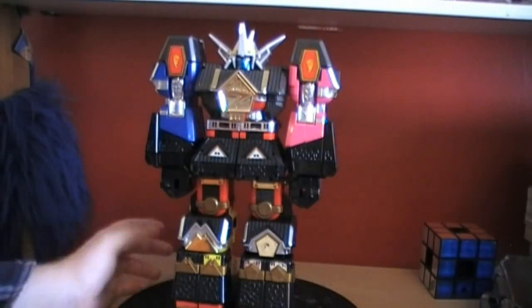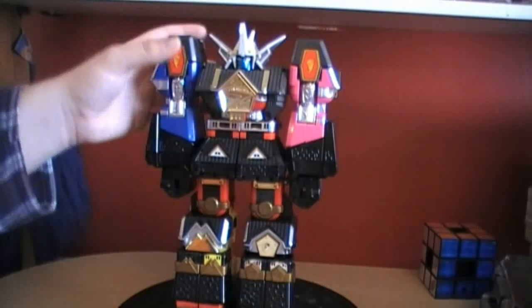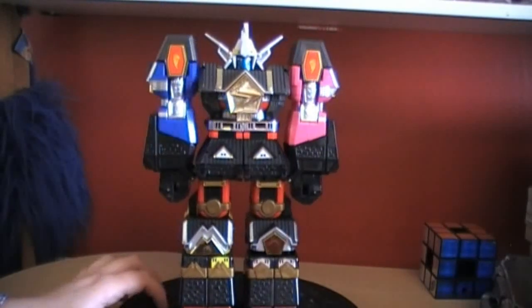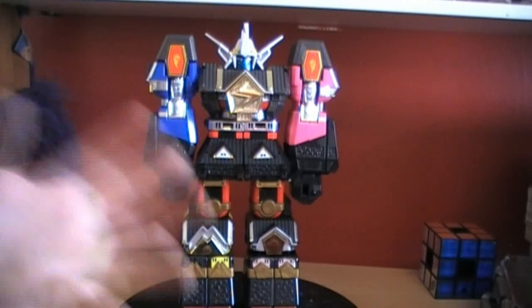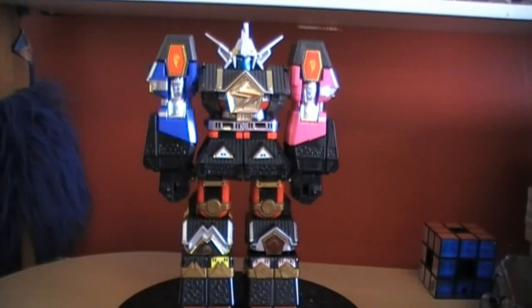If you've got the spare fire sword that this guy should have, please let me know — send me a PM and we can sort something out. I'm trying to complete most of my zords because a lot of them are secondhand. I'm looking on eBay and they're going for such ridiculous prices. I really want to try to complete my Tiger Zord.